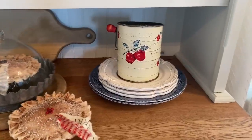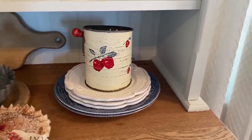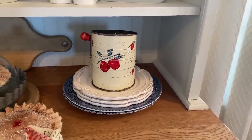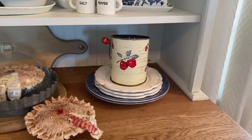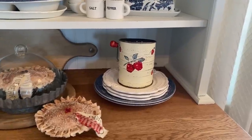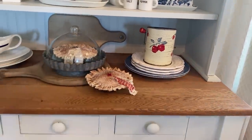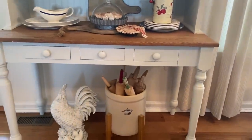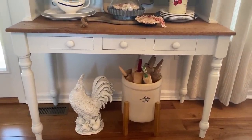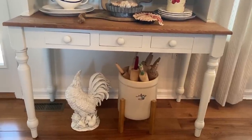A few more dishes that I added: in the old sifter with the apples, with the enamel paint and apples on that old sifter. Can you just imagine how many people maybe made some biscuits with that in the past? And then at the bottom is just my crock of old vintage rolling pins and my rooster sitting down under.